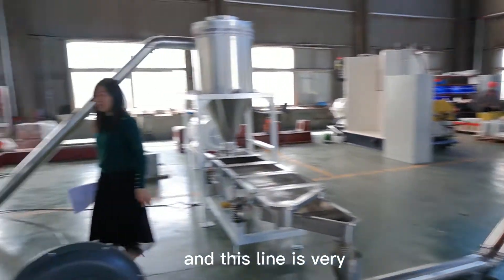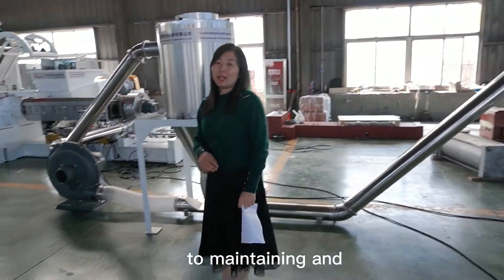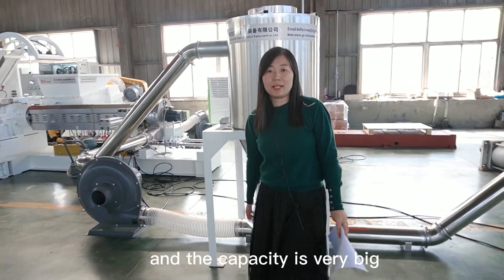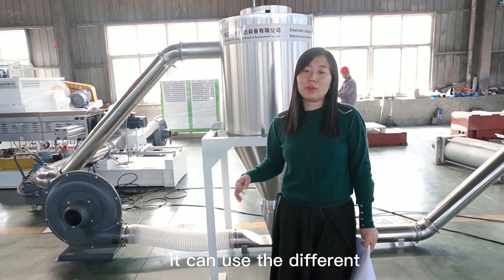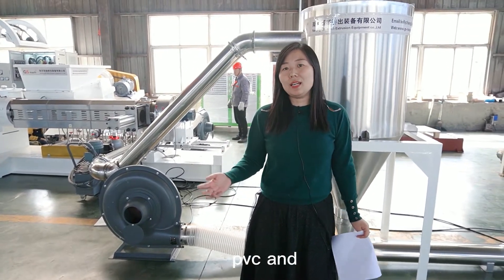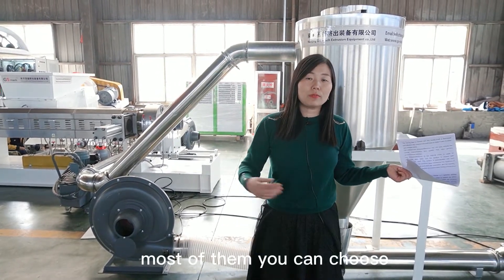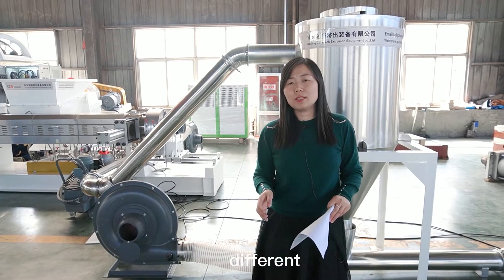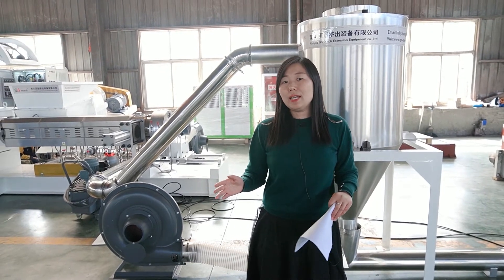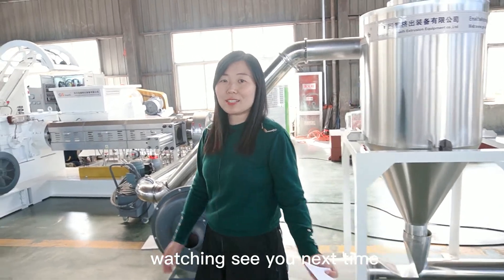This is the whole line. It is very simple and not easy to maintain — very easy to operate. The capacity is very big and it can use different materials like PE filler masterbatch, PVC, and more. You can use hot air cutting or water cutting — both options are available. We have different capacities from 100 kilograms per hour to over one ton per hour. You can choose what you need. Thanks for watching — see you next time.